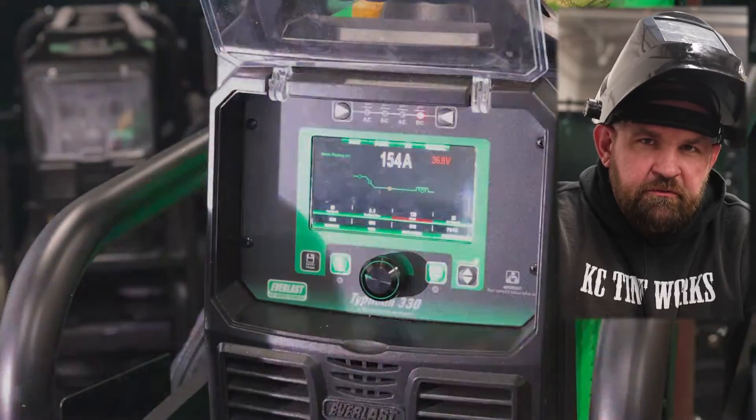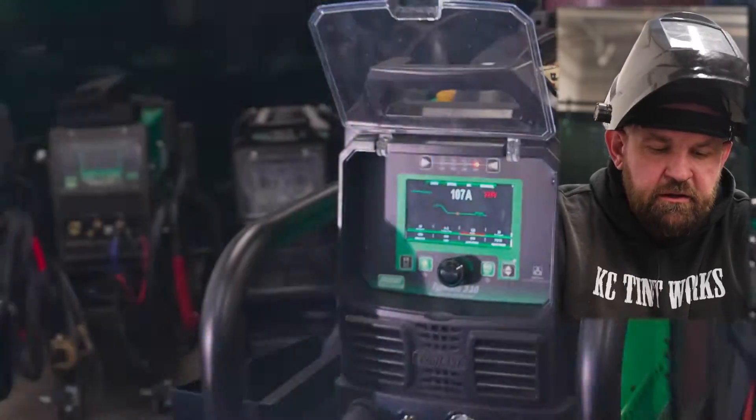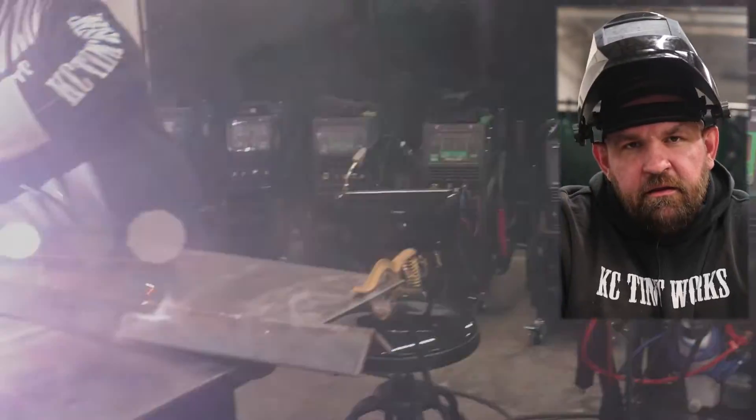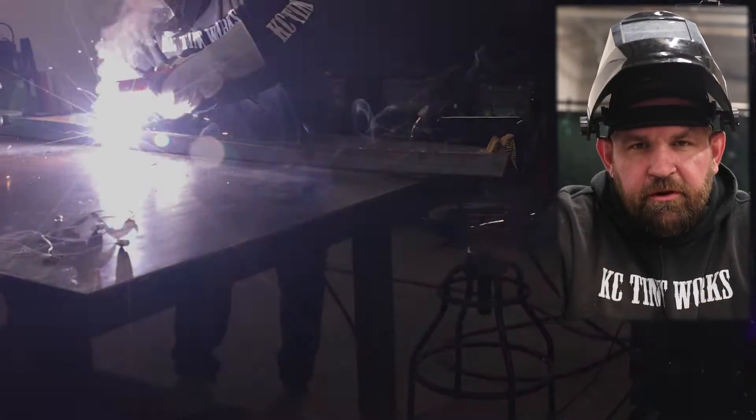We're gonna go through all the features and functions. We'll do a little AC stick on some 7018 AC/DC rod. We'll throw some 6010 on the stinger and show you guys how well this machine lights up. It's pretty impressive.